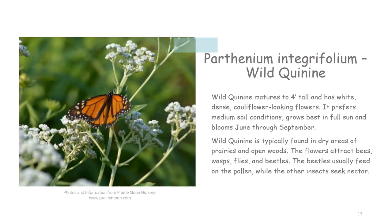Wild quinine matures to four feet tall and has white, dense, cauliflower-looking flowers. It prefers medium soil conditions, grows best in full sun, and blooms June through September. Wild quinine is typically found in dry areas of prairies and open woods. The flowers attract bees, wasps, flies, and beetles. The beetles usually feed on the pollen while the other insects seek nectar.